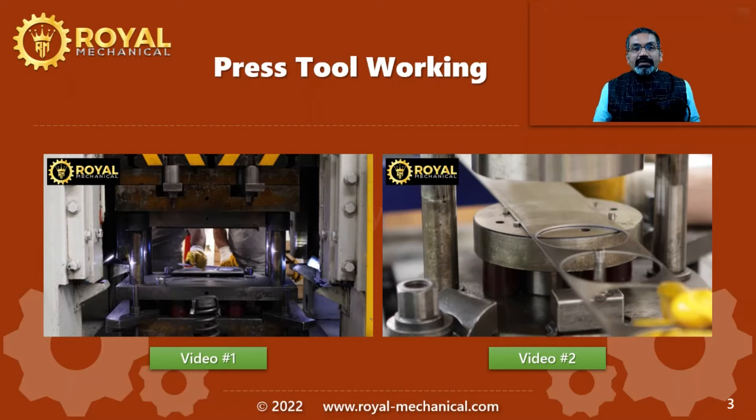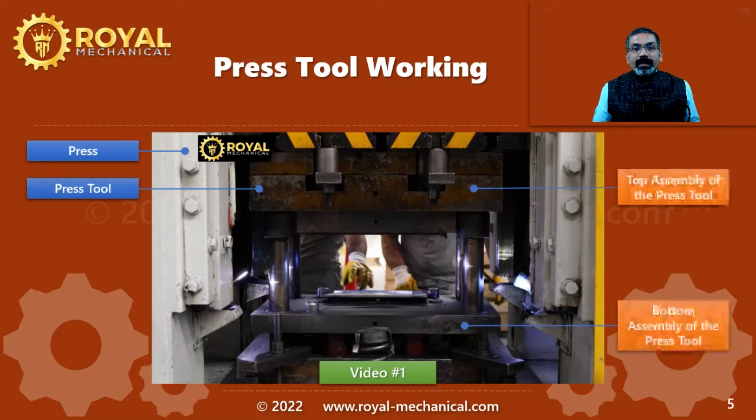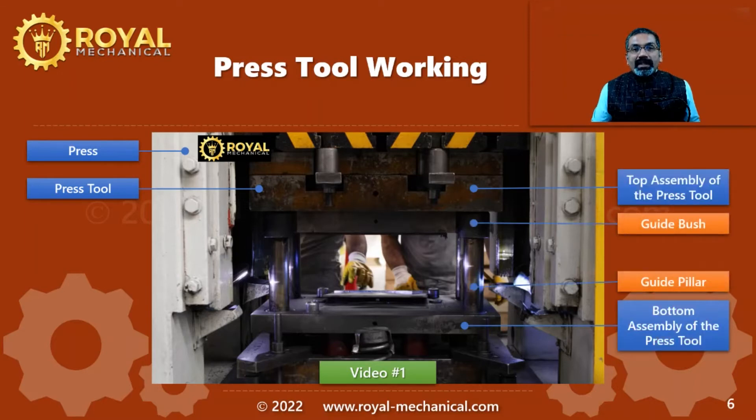Let me explain the first video. What you are seeing on the screen is a press tool mounted on a press. A press is a machine. A press tool is a tool mounted on the press machine. Usually, a press tool has two assemblies: the top assembly and the bottom assembly. The top assembly and the bottom assembly are aligned using a guide pillar and a guide bush. The guide pillar is usually mounted on the bottom assembly and the guide bush is usually mounted on the top assembly.